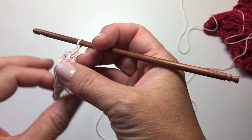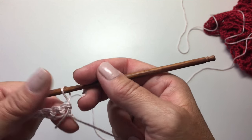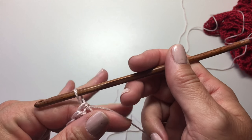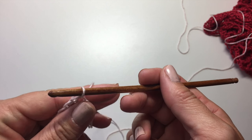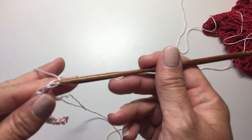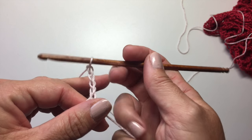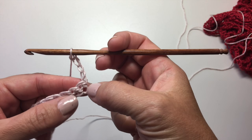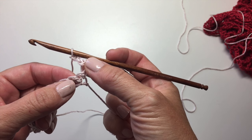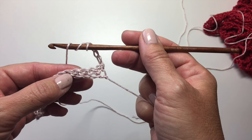Just like with any other stitch, to do a stitch at the beginning of the row it's a little bit different than when we do it later in the row, because we need to adjust for the height with some chains at the beginning. So the beginning X stitch at the beginning of the row — and this will be called out and described in great detail in the pattern — is to start with a chain four. Then you're going to skip three stitches. That chain four is the first leg of the X, so that's going to work over the first single crochet.